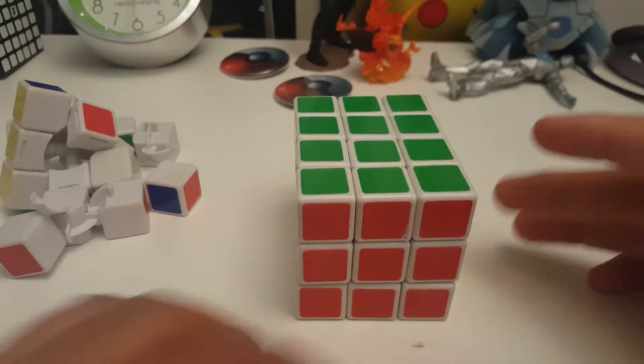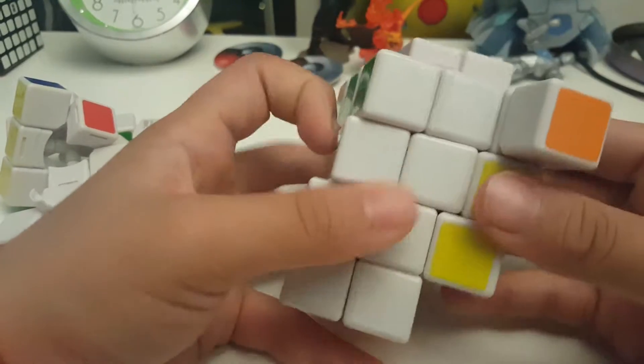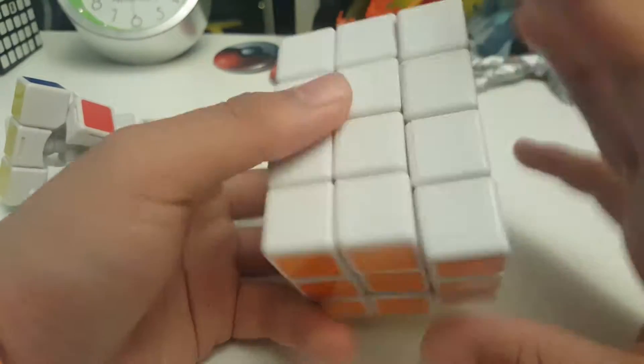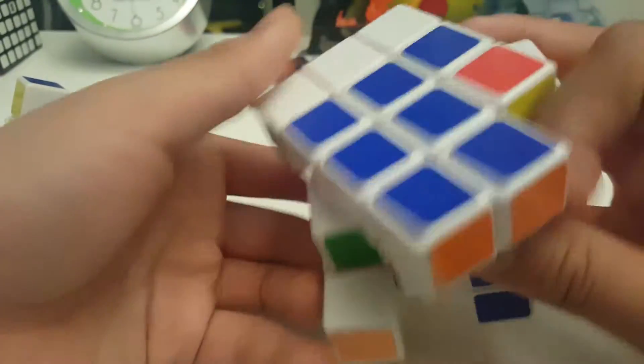But what's cool about this cube is that it could go like that. Let me just mix this up and do it with this all.